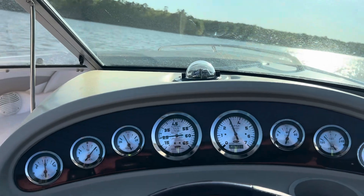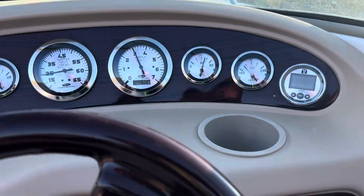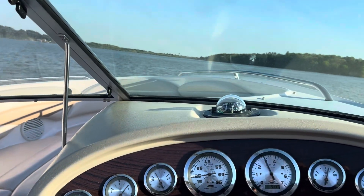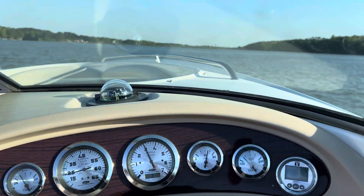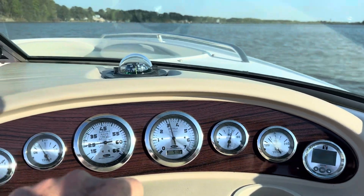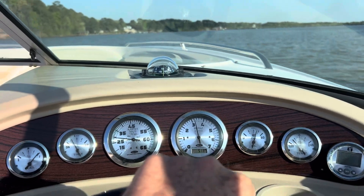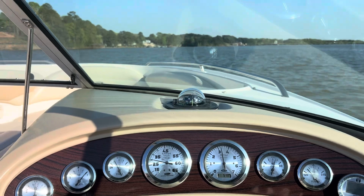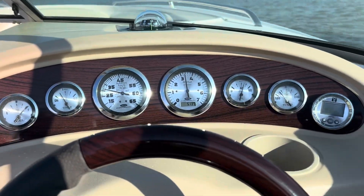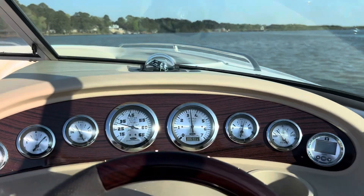Turn around and take it back into the dock. Give it a little gas, get about 3,000 RPM. Trim it up a little bit, then trim it down.